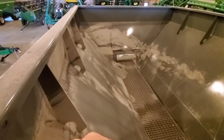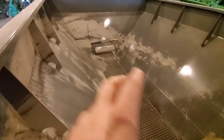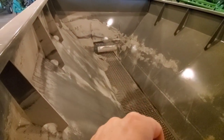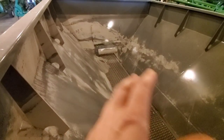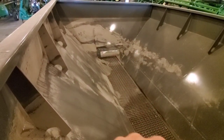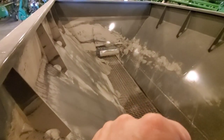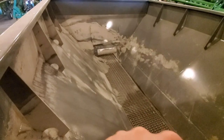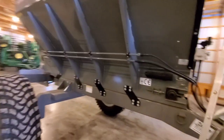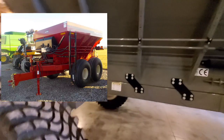Here's a view of the inside of the box — pretty simple. The box is 10 feet long, just your chain. They do have an inverted V option, but that does pose some bridging issues. Some people use these for spreading chicken manure and I've heard the V helps with that, but they advised me not to have the V, so we went with just a standard box.